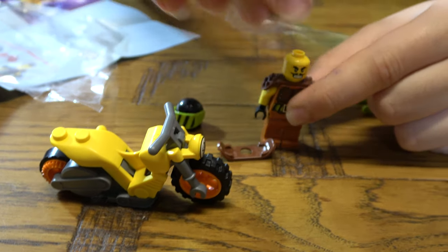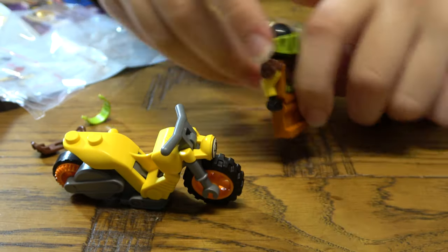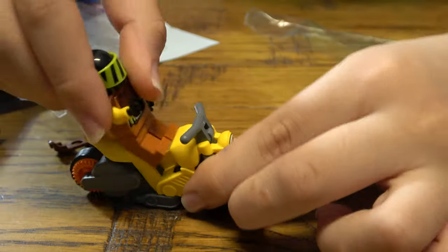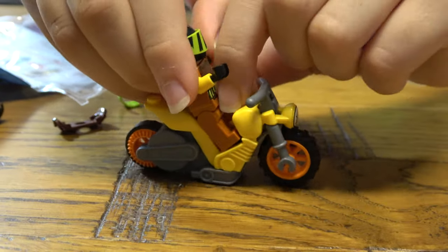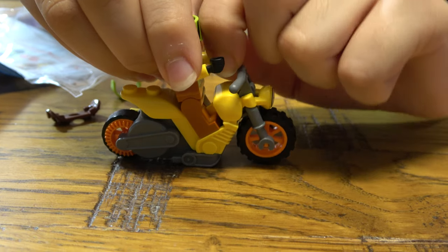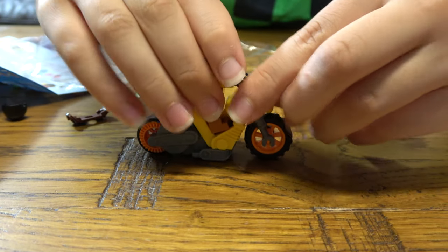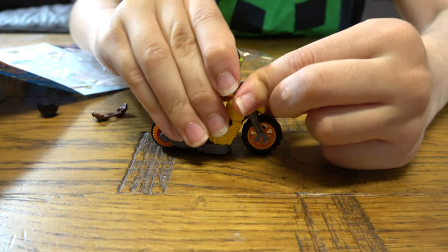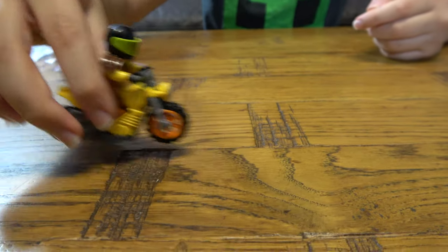So let's try it out — I mean I've already tried it out. You have to do it like this. This is one cool thing that I love about motorbikes in Lego. I don't like real life motorbikes, I just like Lego motorbikes because they're actually cool. There we go — now he's riding it.